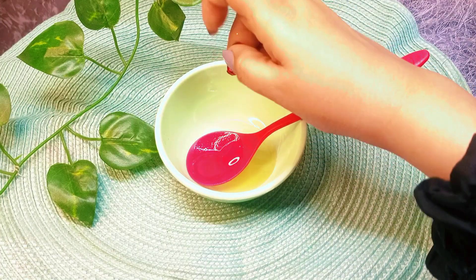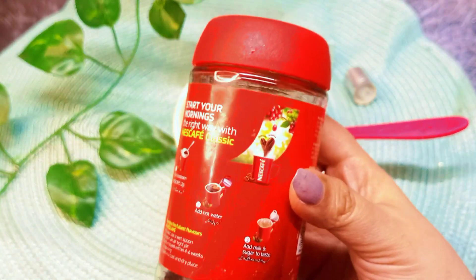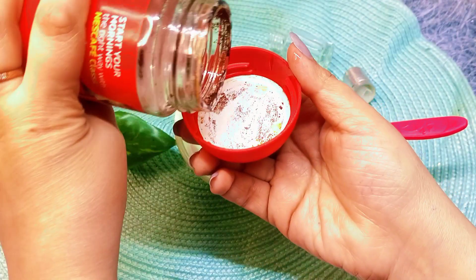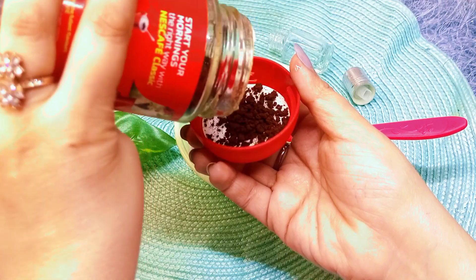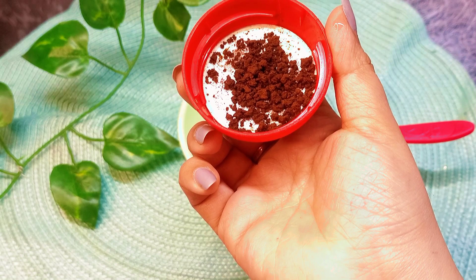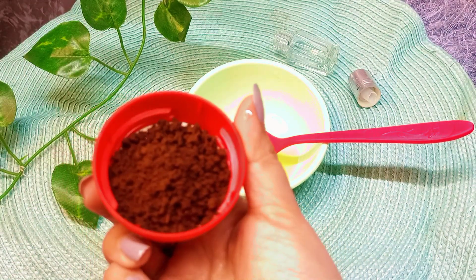Today's last ingredient is very important — coffee. We have coffee, so why not use it? We will take a little coffee because it contains chlorogenic acid, which helps solve many skin problems. It also gives anti-aging properties to the serum, helping to reduce signs of aging around the eyes.